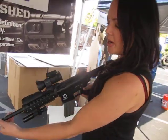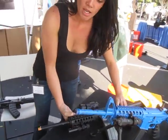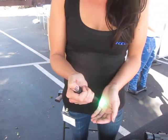All of our lights also feature strobing functions and eight levels of output. Top output for our white lights, which is right over here, is 350 lumens. We also have interchangeable heads from green, UV, IR, and red.